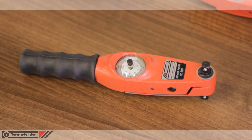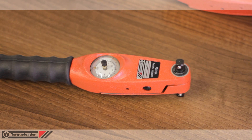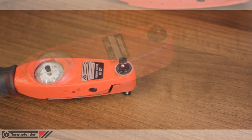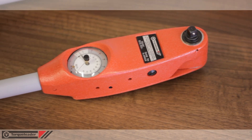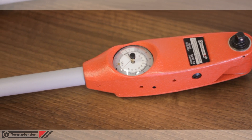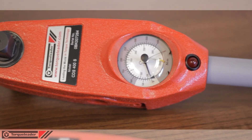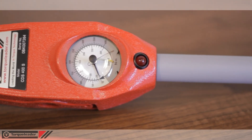There are five model sizes in the dial wrench range: ADS, BDS, CDS, DDS, and EDS. Overall, these have a range from 0.8 newton meters to 2,000 newton meters, or 1,500 pounds feet.